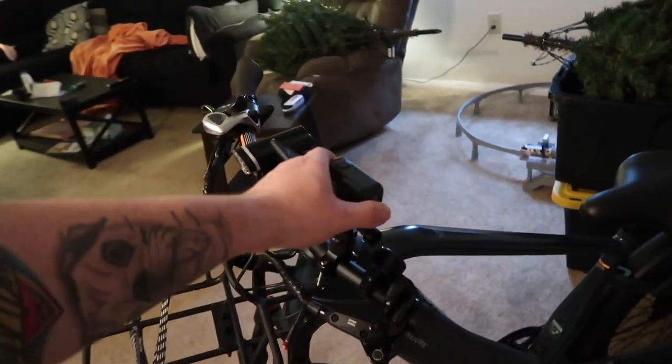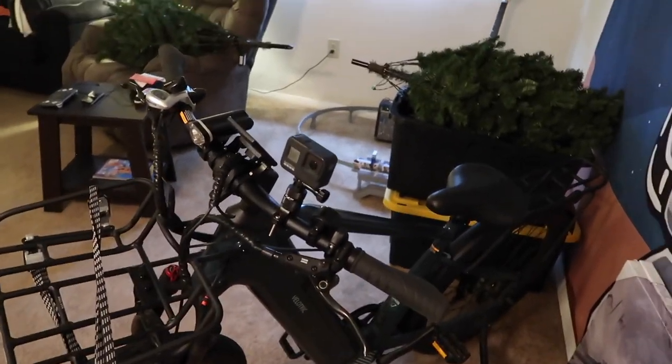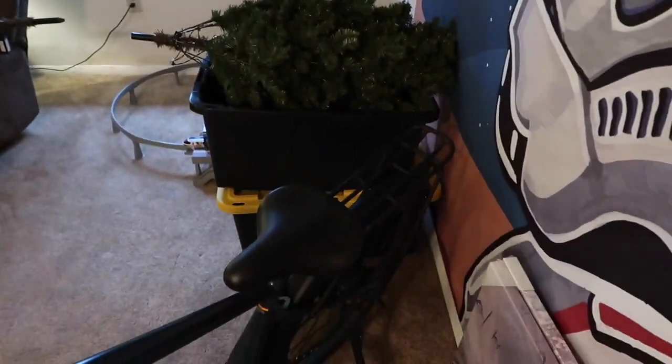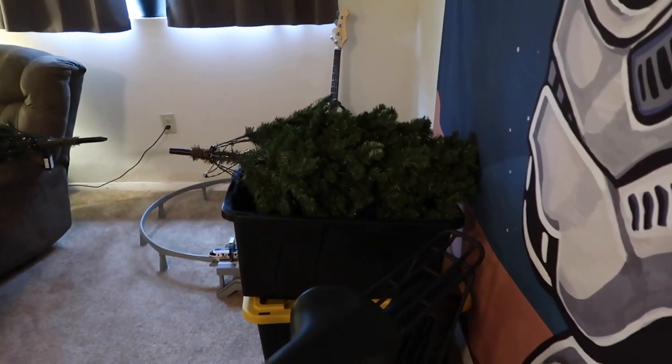I've got my GoPro on there — I'm going to add a clip, I'll probably put it in now, of me falling while riding in the snow. Oh, and I took the Christmas tree down but the boxes weren't big enough, so I've got to get a bigger one.